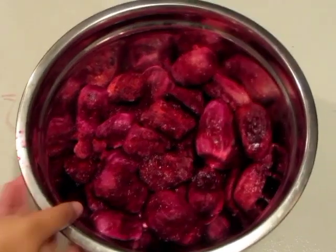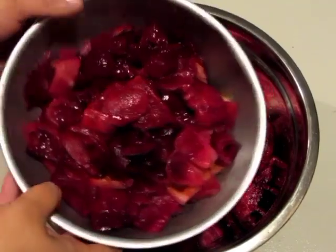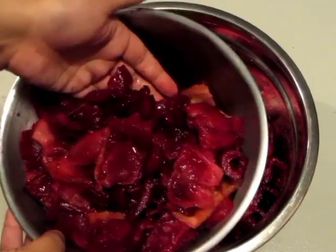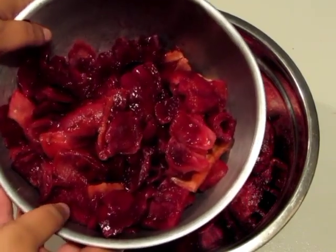I finally got all my prickly pears completely cut up. I also have all the meat from all those skins. As you can tell, that's a lot of meat that would have been wasted otherwise. So let's go ahead and get juicing these.